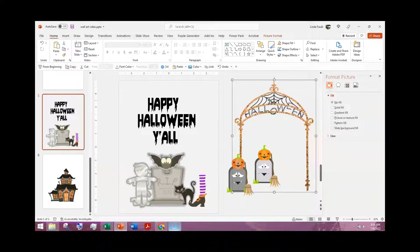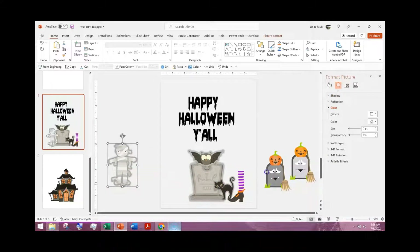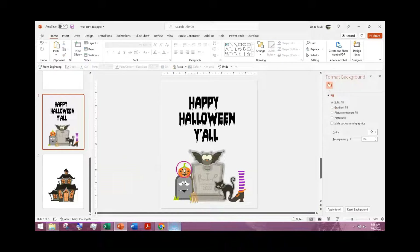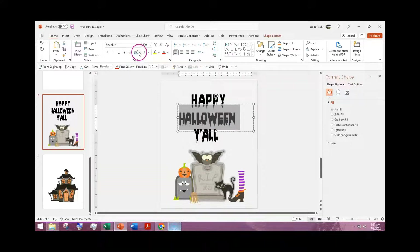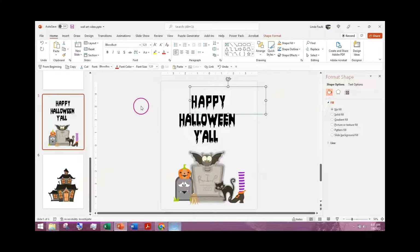I got rid of the mummy and put in a different element — I think that tombstone is too close to the other one, so I'll adjust that. That gives us a little bit more color; I actually like that better than the mummy. Trial and error is really important when doing this. Also, on the font, you can see my letters are close together — you can go up and choose loose or very loose to adjust the letter spacing, and that helps.